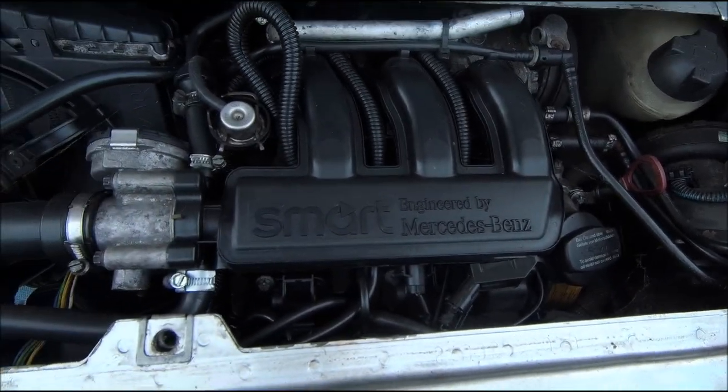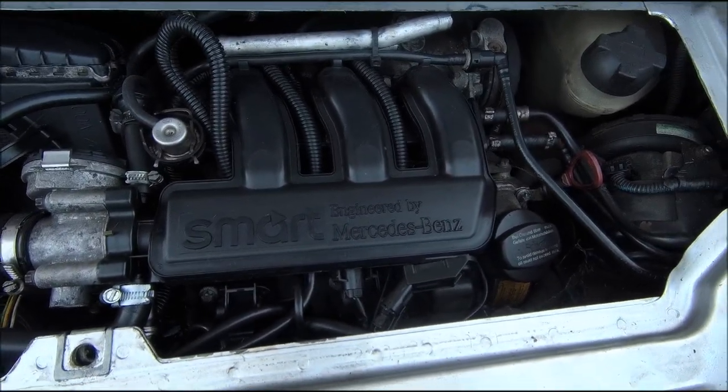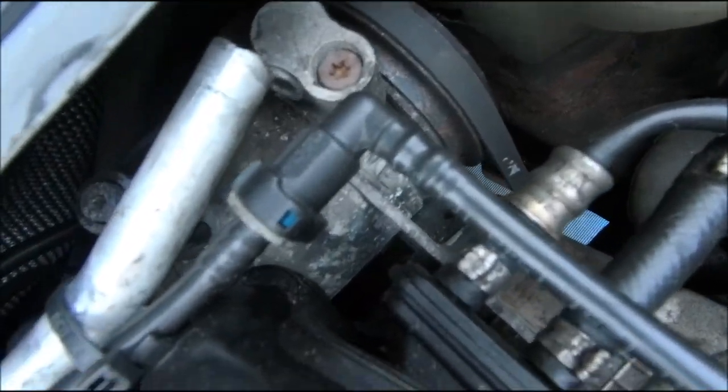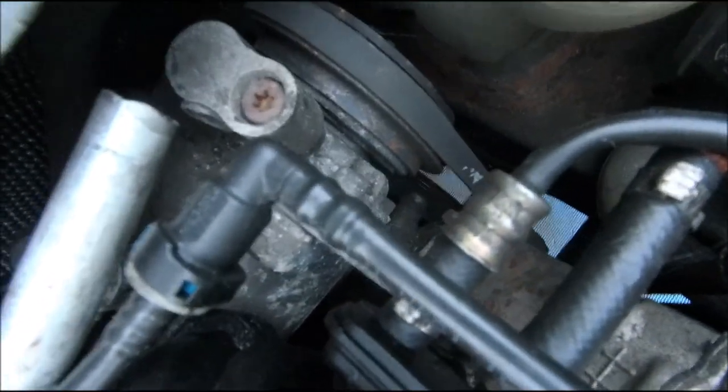Oh no, somebody stole my engine and put a motorbike three-cylinder in there! Well, the first thing I noticed — the air con ain't gonna work because the pipe snapped off. That goes on the parts list.